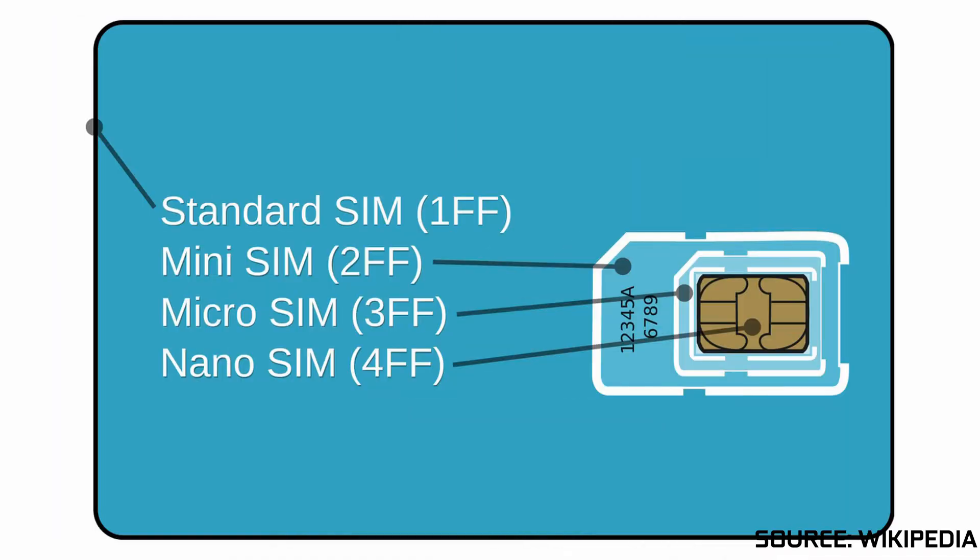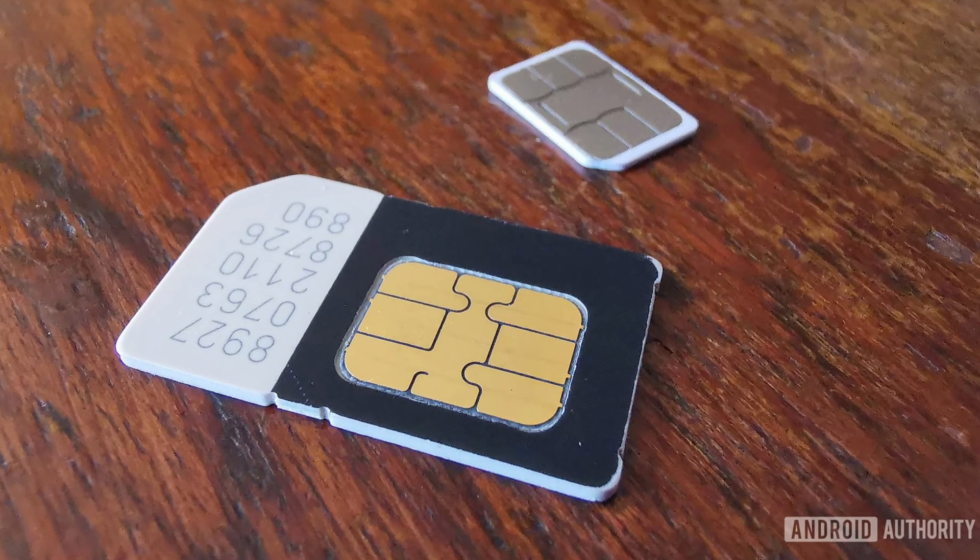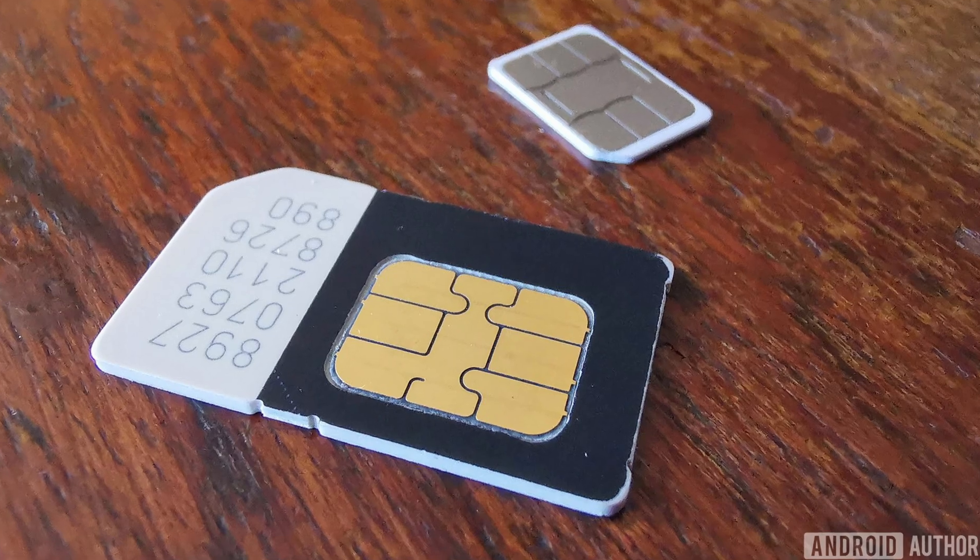They come in four different sizes: standard SIM, mini SIM, micro, and nano. And when you get your SIM card, you can basically pop them out of this little mold until they are the correct size for your phone.